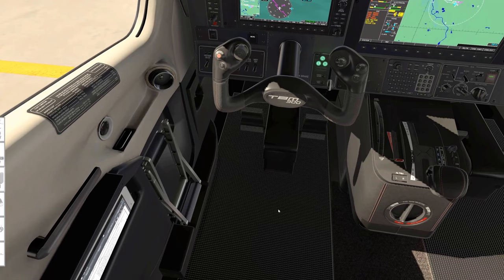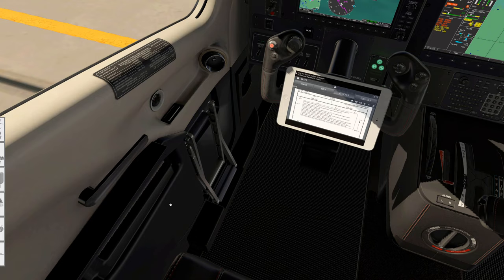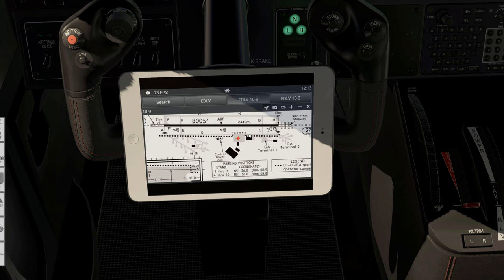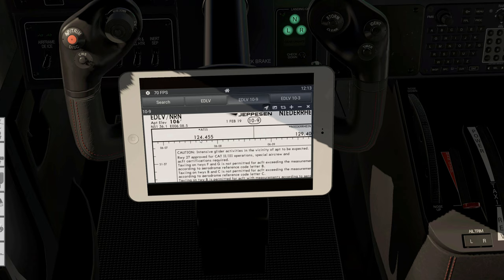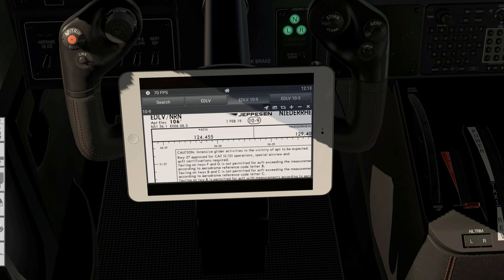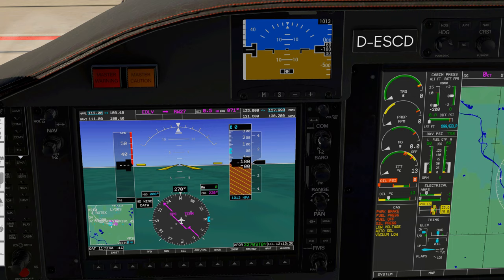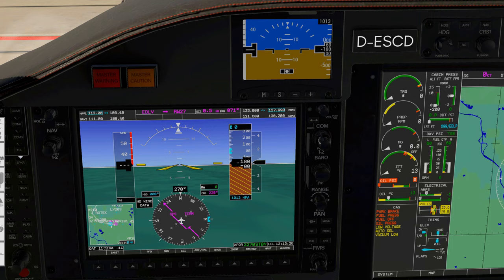Now let's continue with ATC. First let's listen to ATIS. I'm going to bring up the AV tab found in the left door pouch. Here you can see the airport diagram of WC Niederrhein Airport and where we are situated. We are planning to depart runway 27, heading 272. The ATIS frequency is 124.45, so let's enter that into the COM radio up here. On the left-hand side you have the NAV radio functionality, and on the right-hand side the COM radios.